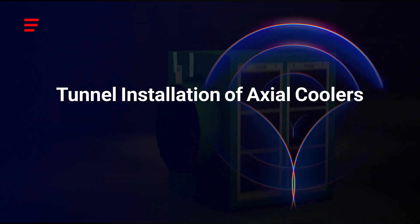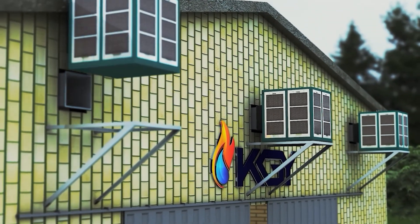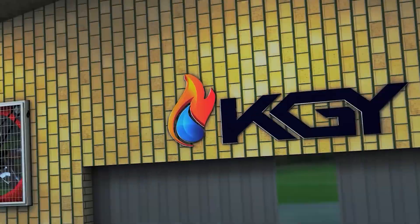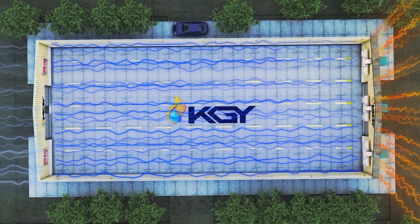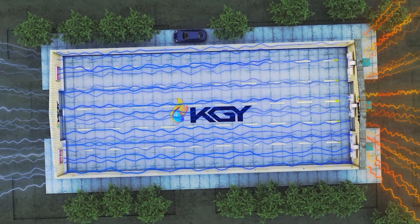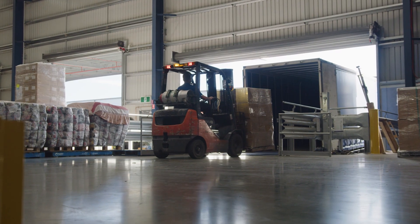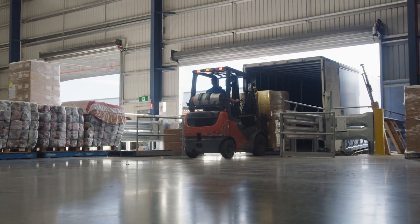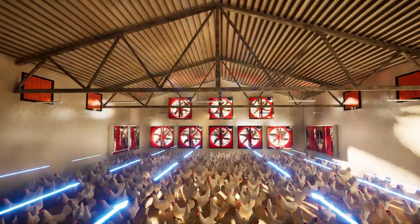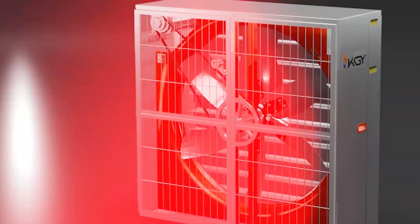In tunnel installation of axial coolers, the axial cooler is positioned high on the wall at the start of the hall, with exhaust fans on the opposite wall. The cooler pulls air into the hall from one end while the fans draw it out from the other, creating a steady, uniform airflow throughout the space. This method is a fantastic fit for long halls like warehouses, assembly lines, or metalworking facilities. For proper tunnel airflow, opt for high-static pressure fans, like those from KGY.